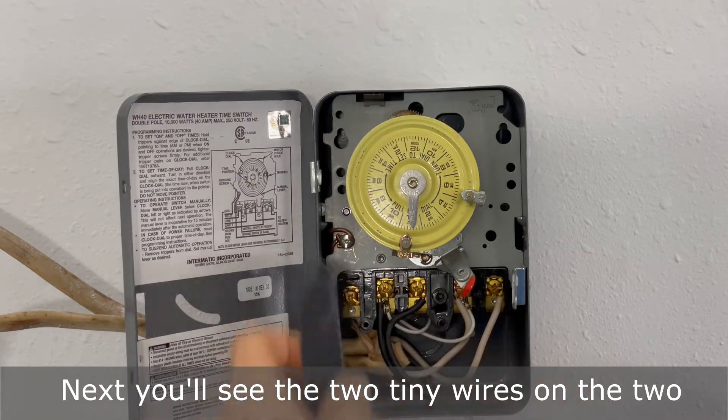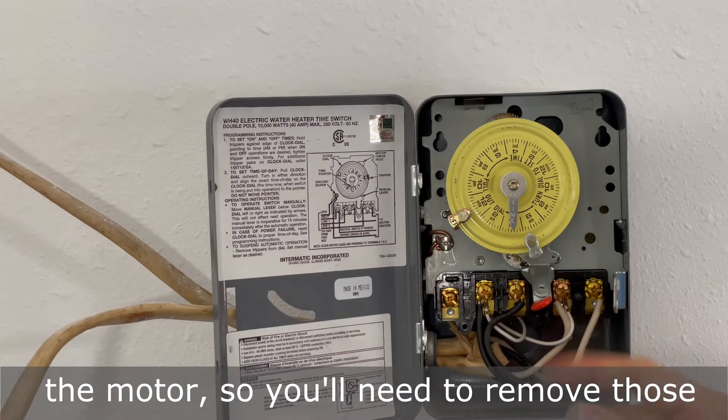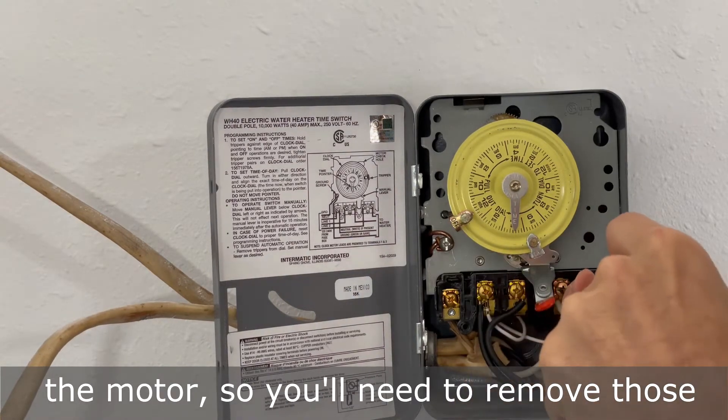Next, you'll see the two tiny wires on the two terminals coming from your breaker. Those are the wires that are connected to the motor, so you'll need to remove those in order to remove the motor.